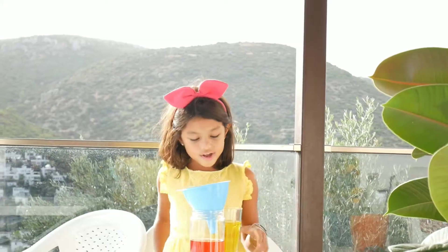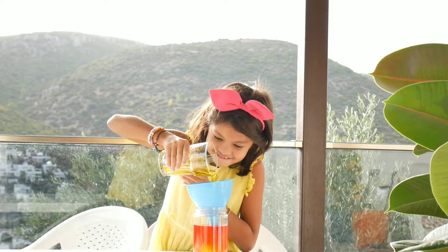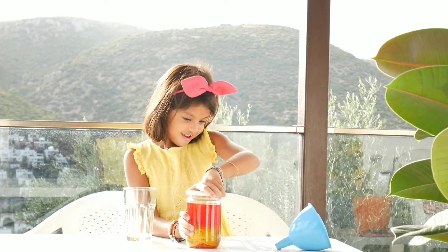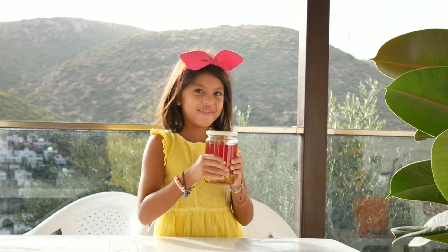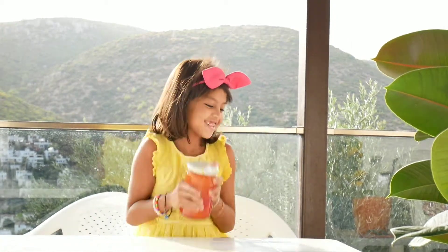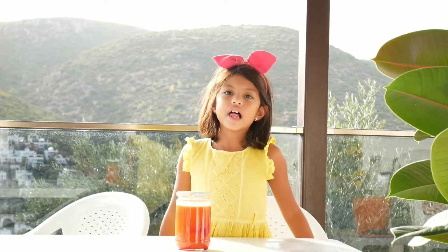Okay guys, I think the yellow will be on top and I think it will be orange. All the time! It kind of looks orange already. The red is on the top because the red has lots of oil. Now we try to shake it — mix it and we'll see what color you get. I think it's orange! Let's see. It's orange! See — orange! Red and yellow turn into orange!